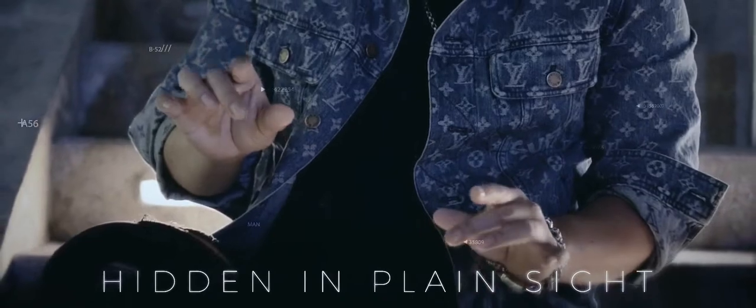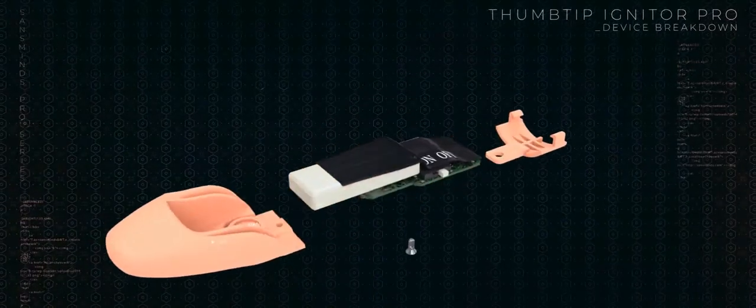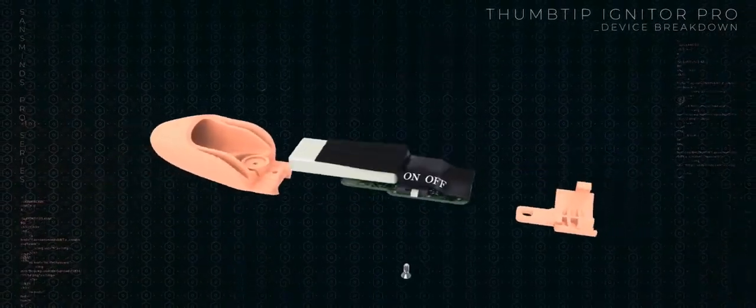Invisibility: our new design is fully self-contained inside of the thumbtip, so you can display both hands during your performance. This allows the nature of a thumbtip to work to your advantage. Consistency: we've changed the design logic so the magic happens every time. When the device is triggered, it shoots a mini fireball out of the device and ignites the flash paper.